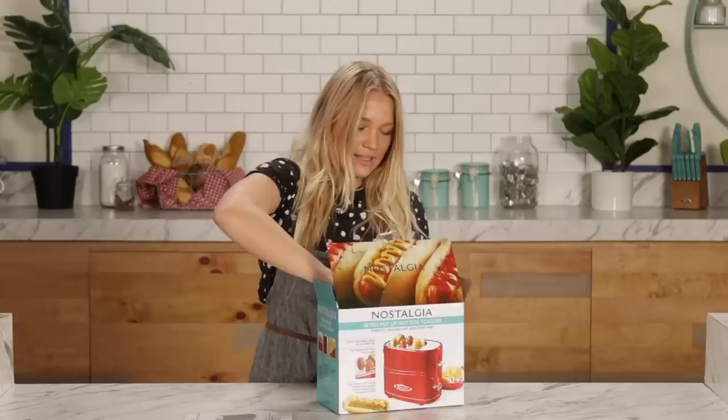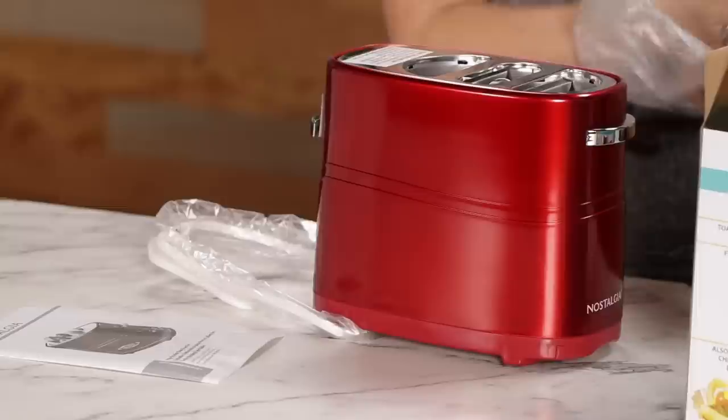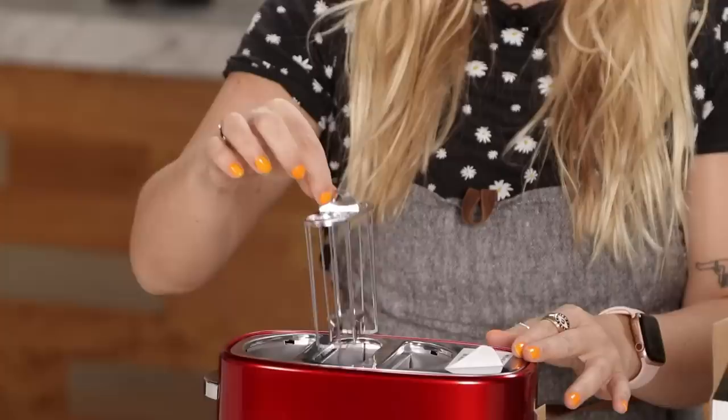And voila, our hot dog toaster. I do like the color — it's a really beautiful red. Very sleek. There's like a cage, a hot dog cage. I'm assuming you put your hot dogs in there and lower them in. These are for the buns. And we've got a metal tong here — it's more like something you'd find at Home Depot. I'm anticipating it'll be a little hard to pick up anything with this.